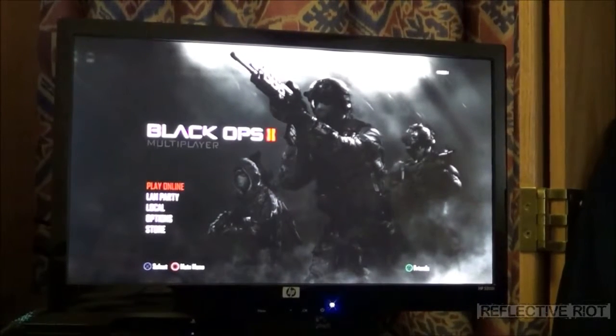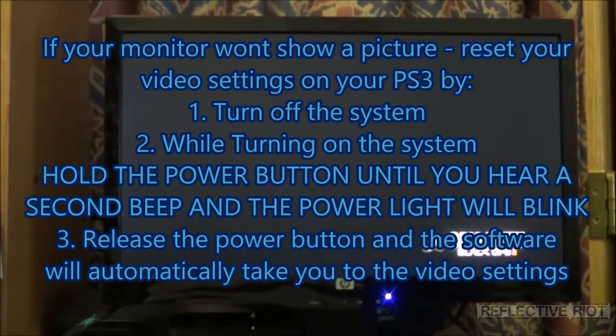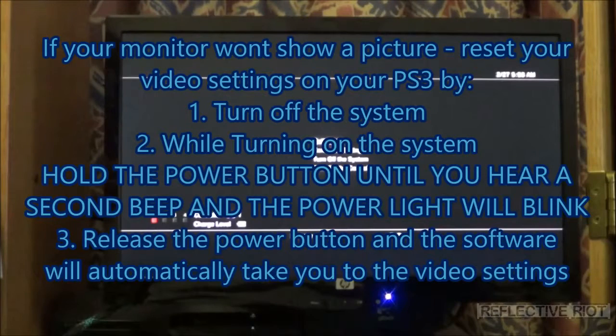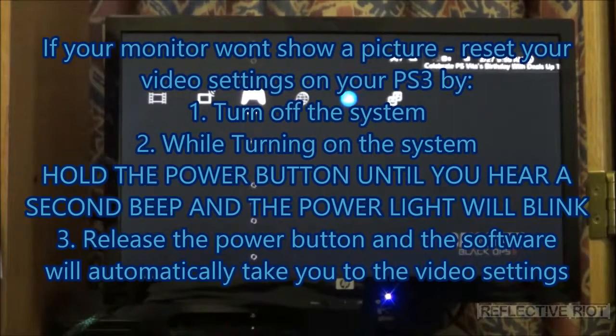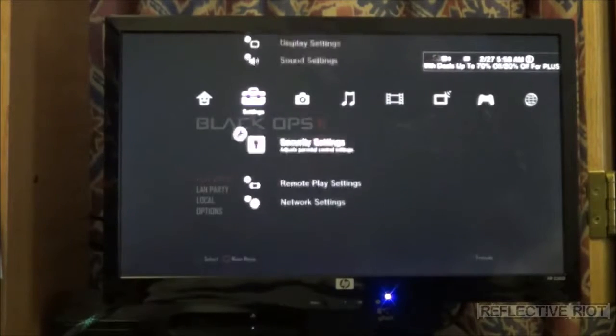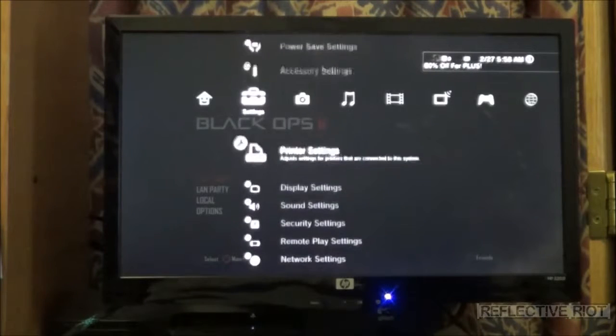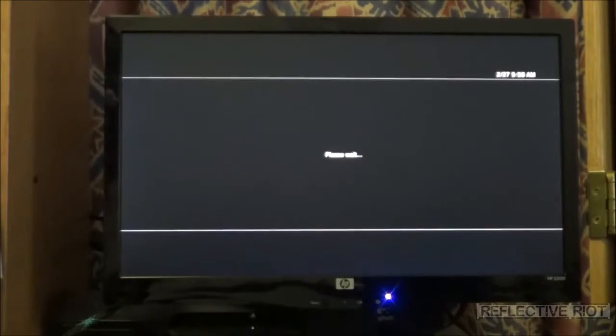But before I do that — if your monitor's resolution isn't very good, like this monitor here, it will only do up to 720p. So when it asks you for resolutions, you have to make sure that you select up to 720p. You'll want to go into your display settings to verify this.